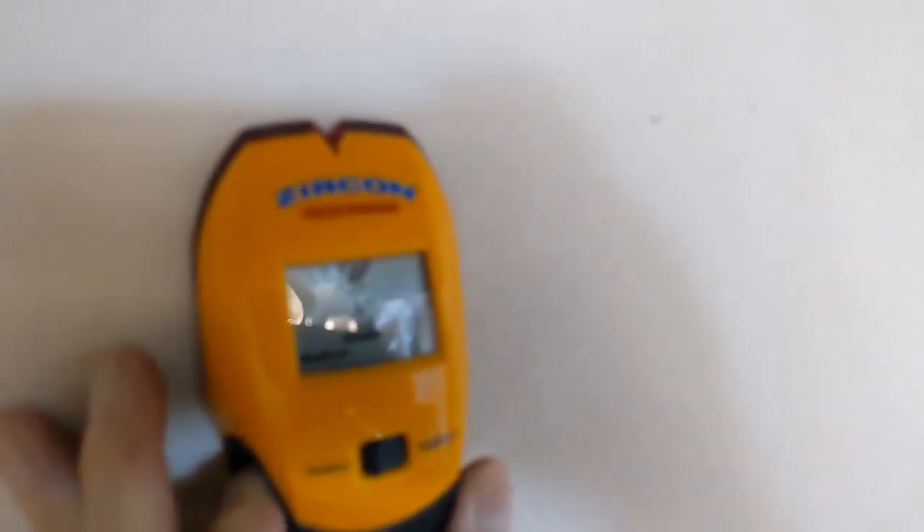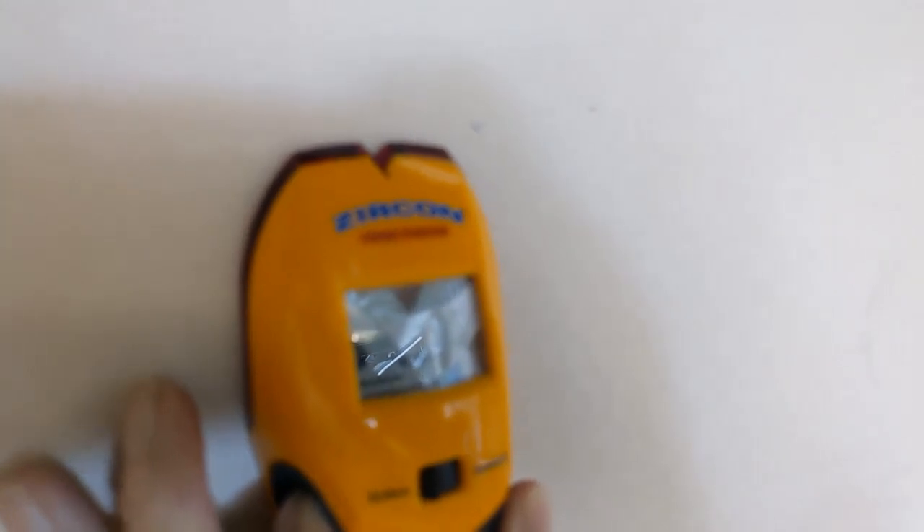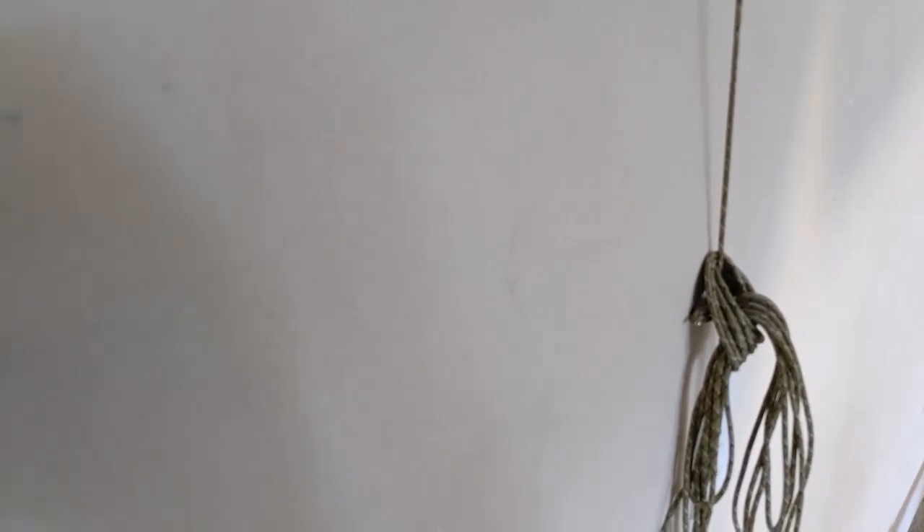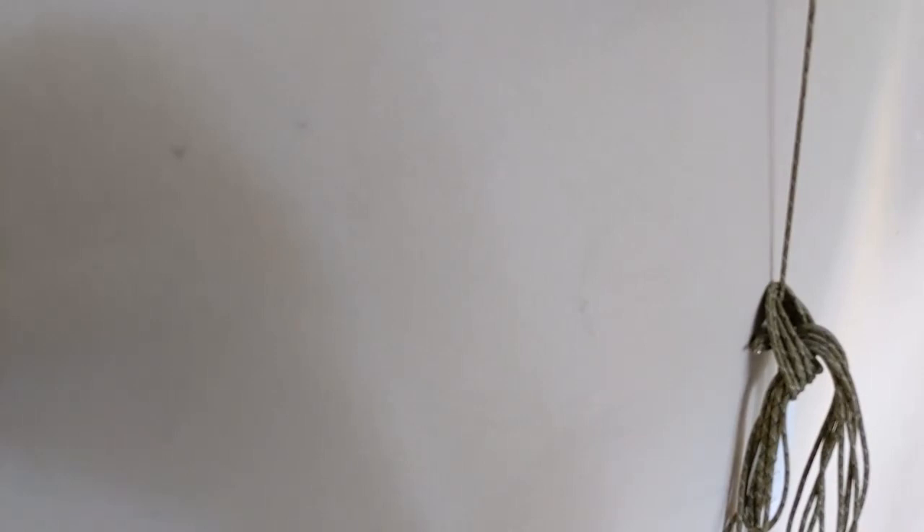I already got the marks there but I'll show you how I use this stud finder tool. I hold it to initiate and then drag it until it lights up. Then I go three, five, or six inches to the other side and drag it the other way. There — I've got a stud. They should be about 18 inches apart, depending on your local code.